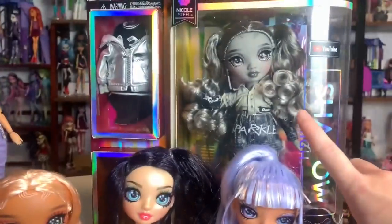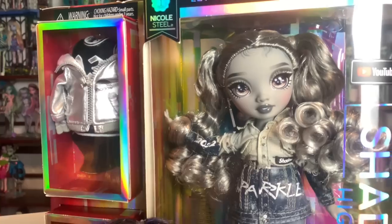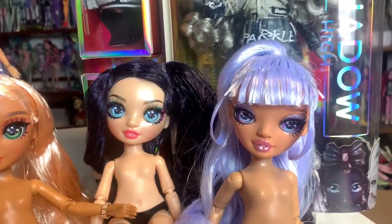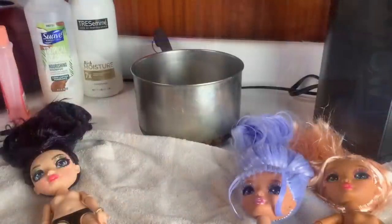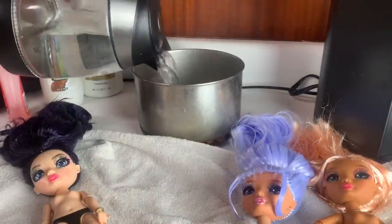I hope they do more brown eye shades at some point because I really want to experiment more with that. That's why Nicole's over here — I was kind of gonna do her, but her eyes are probably going to Aisha. I really want to do an Aisha eye swap with those cool brown eyes because I think they would look really good on her. Anyway, let's get started. I'm really just stalling. Let's see how much we can do with our first batch of boiling water.